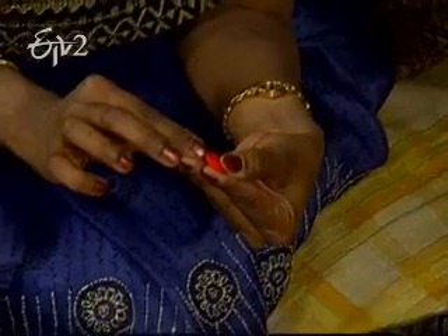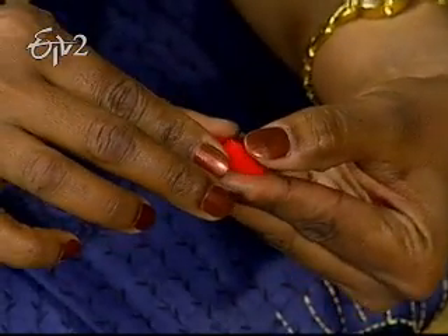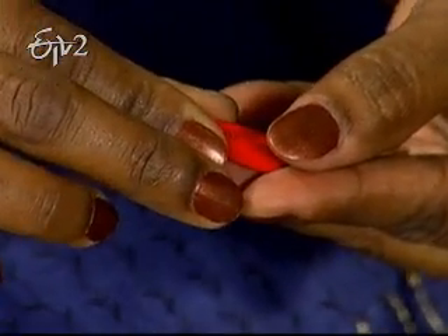We need to press it and shape it. Do you need to press the edges and center work?